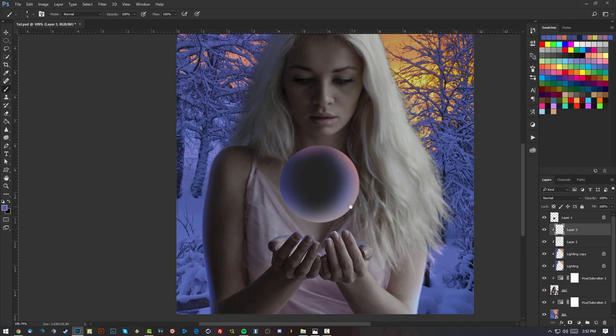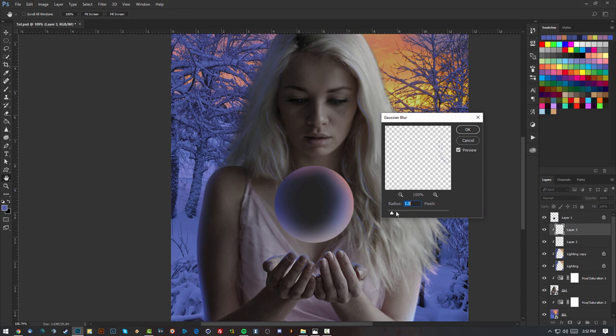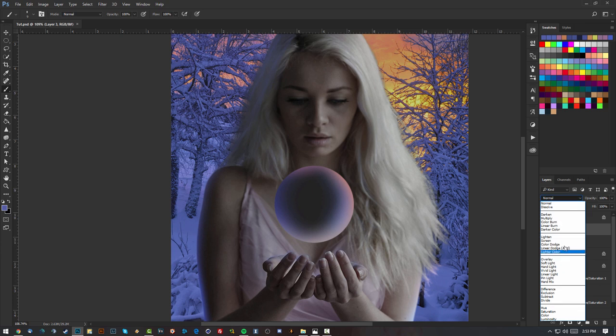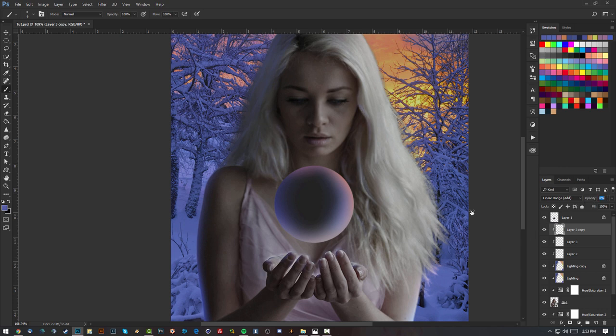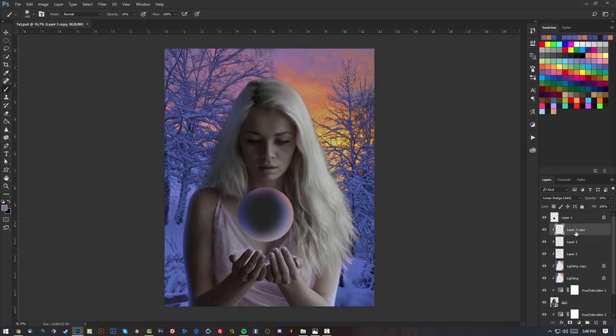Now I'll add some blurring: go to Filter > Blur > Gaussian Blur and apply just a bit. Then I'll play with blending modes — Linear Dodge (Add) looks great. I'll make a copy of it with a clipping mask, lower the opacity so it's not too much. See how the hands are kind of glowing? I like that effect. I'll rename these layers 'glow' so I know what they are.